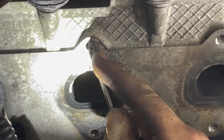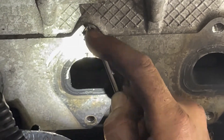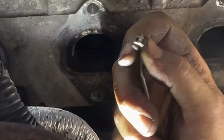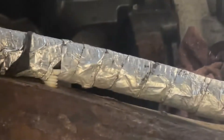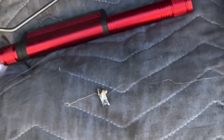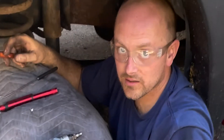The fractured tap is about to come out. There it is. You're not going to get it out any other way.